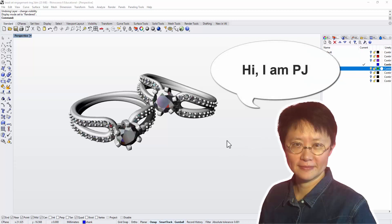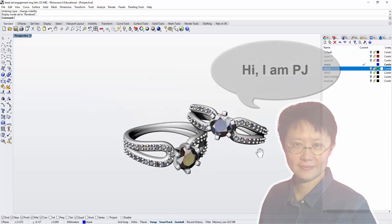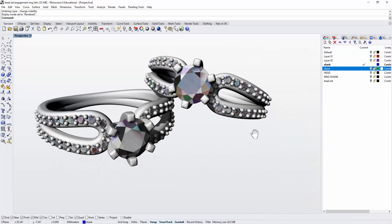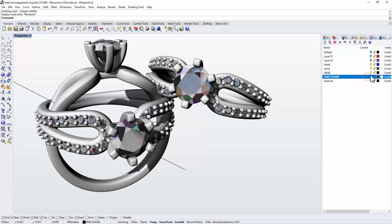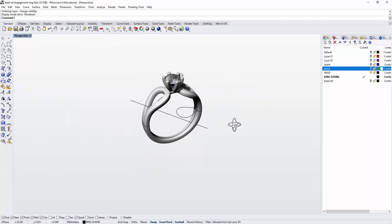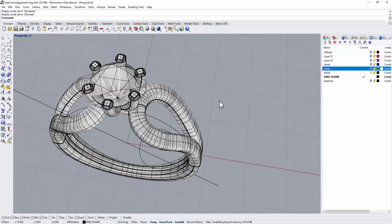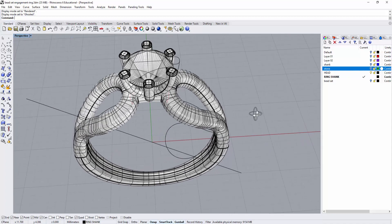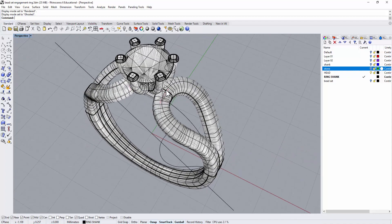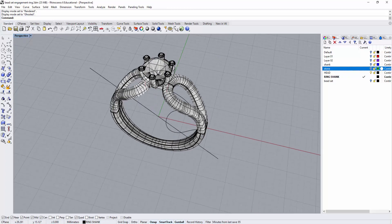Hello everyone, welcome back to PJ's CAD class. What we did last week was making the prong and the basic shape of the ring. So let me turn on what we had last time and turn this off. This is what we have left from last time. Let's go to the ghost view. Today what we'd like to do is continue to build the bezel setting all the way around this ring shank. Let's get started.